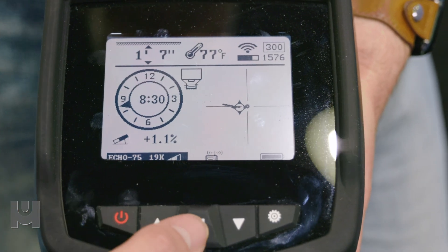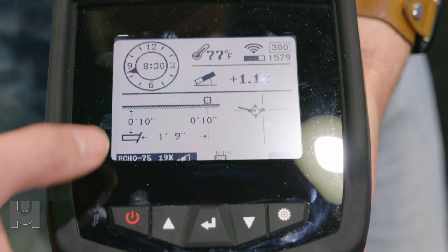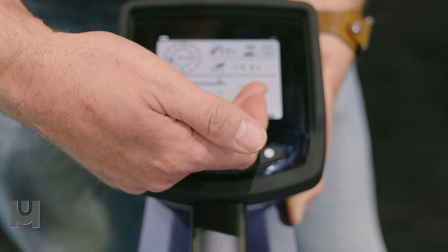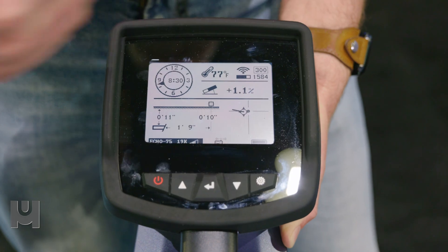The one-touch Bore Two feature — you're going to hit that center button there and it's going to give you your predicted information: current depth, distance in front, and predicted depth. It's also going to show our floating single target locating system on this side of the screen, which is going to give you left and right on your bore path.